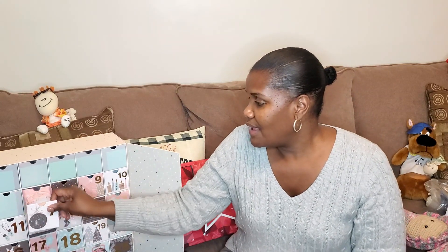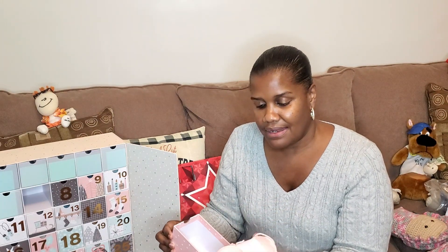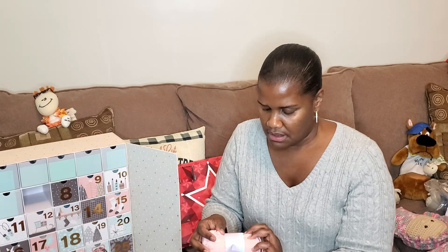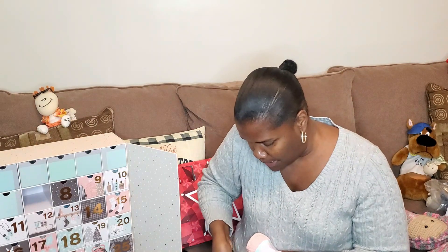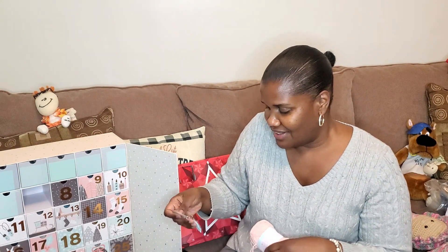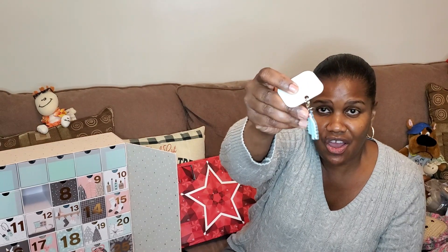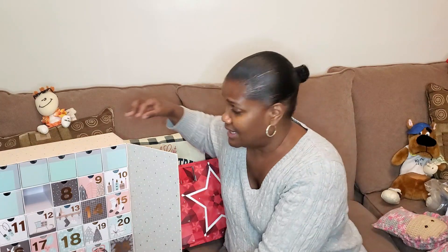For day seven, we have another scheme of foam shrimp Bella Cocoa DK weight yarn, and we have this nice stitch marker — it's a pretty large stitch marker. And let's just take a look at day eight.